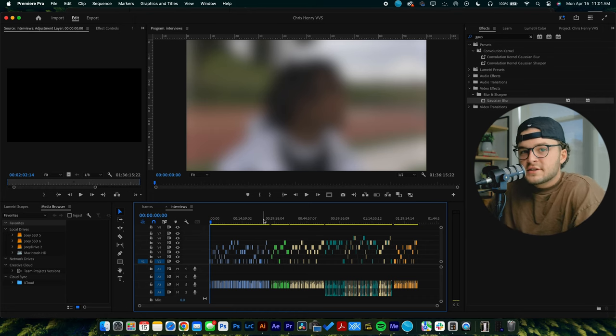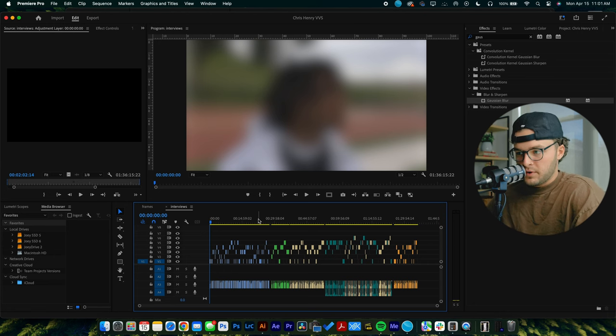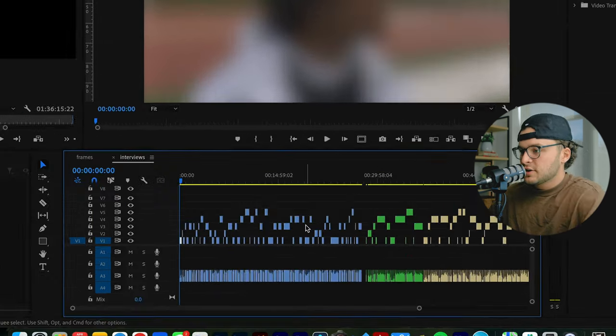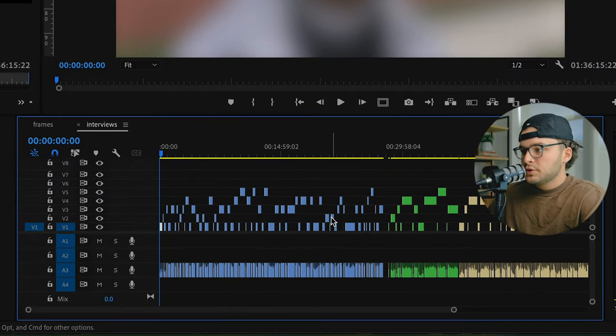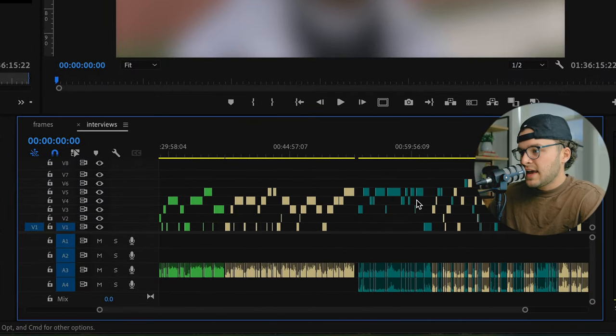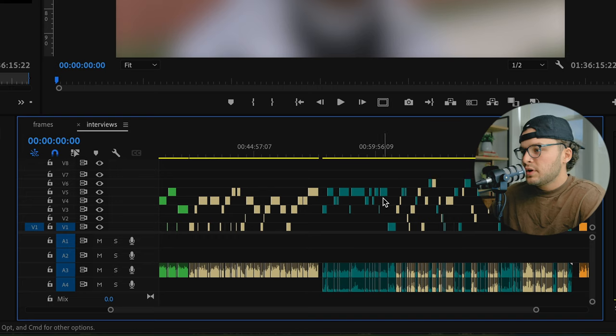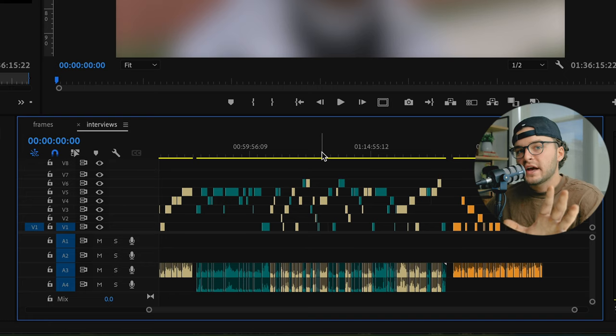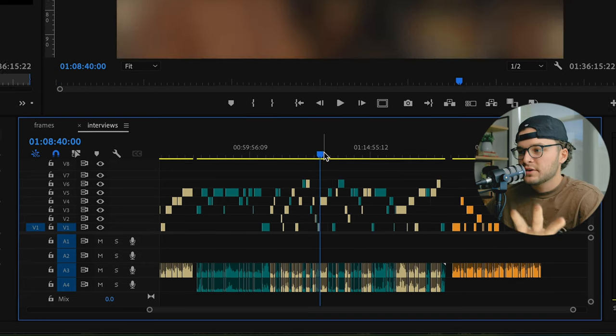We're in Premiere now, and I know this is probably overwhelming, but let me explain. First things first, you see the color sections. You've got blue here, green, tan, another blue, another tan, and then yellow. The reason there are multiple tans — it's blurred out because I can't show it yet — but you can see the gist.